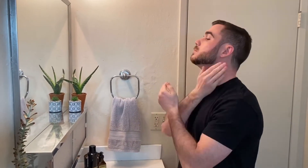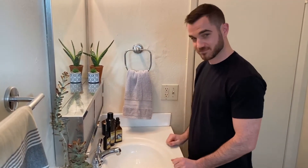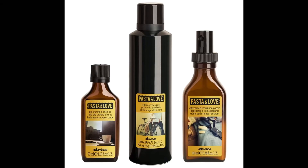On top of Will feeling like a true star today, he also loves these products. Thanks for watching — please like and subscribe, and check out the description box below for product details.